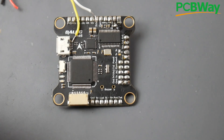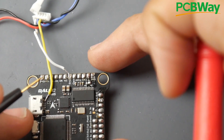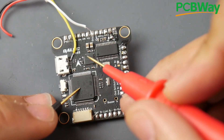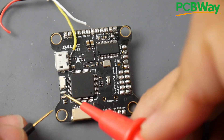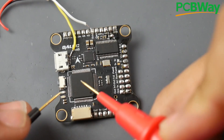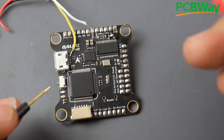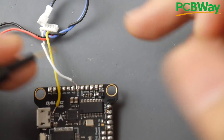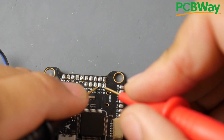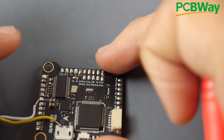In continuity mode, when you touch the probes it beeps. What we want to do first is check if there's a short on the 3.3-volt regulator, because the 3.3-volt regulator powers the microcontroller unit and the gyro, and it powers the LEDs. We need to see those LEDs boot up. So here are the 3.3-volt and ground pads — touching them, and there's no short. That's a really great sign that the 3.3-volt regulator is not burned.